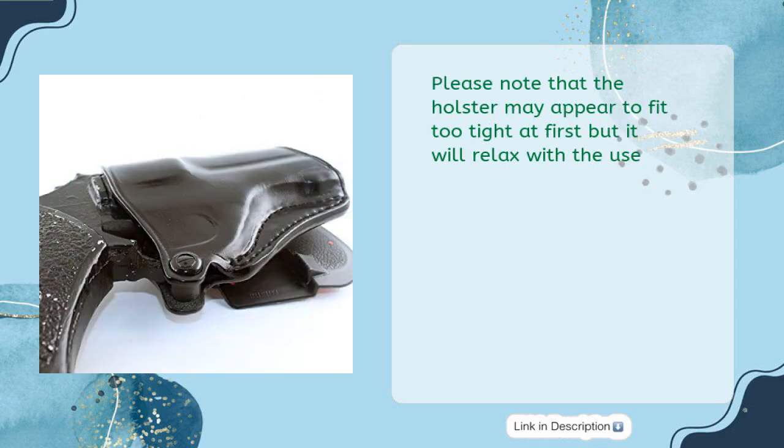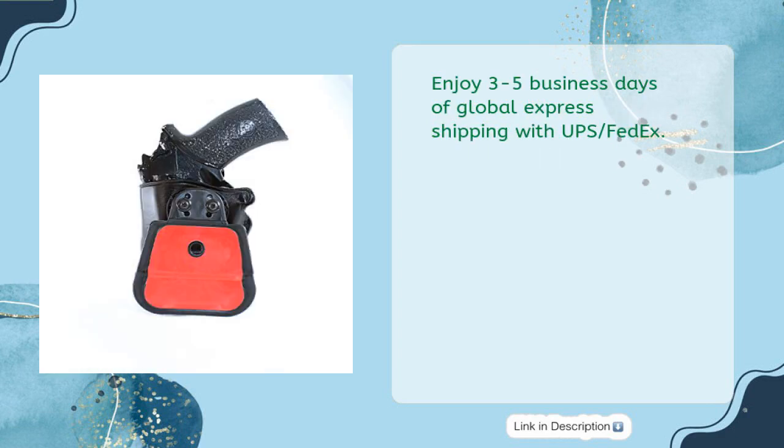Please note that the holster may appear to fit too tight at first, but it will relax with use. Enjoy three to five business days of global express shipping with UPS and FedEx.